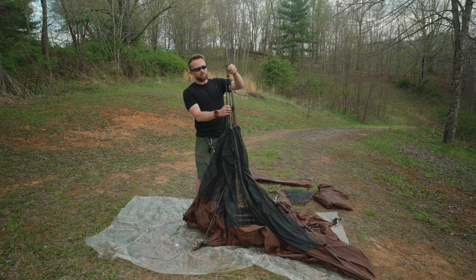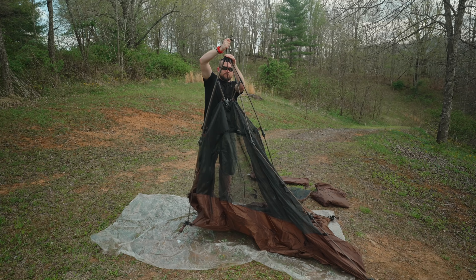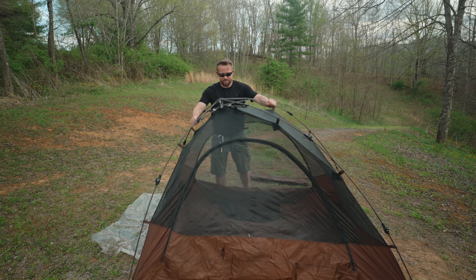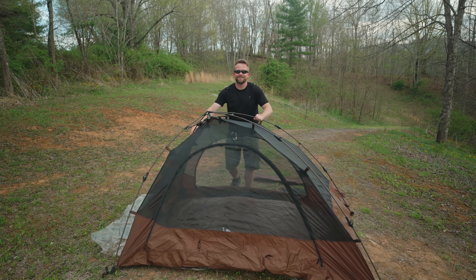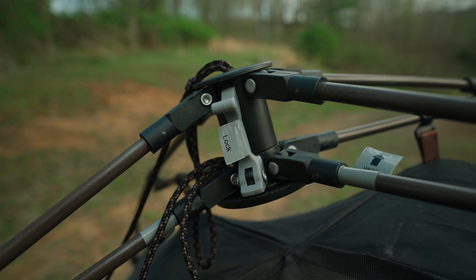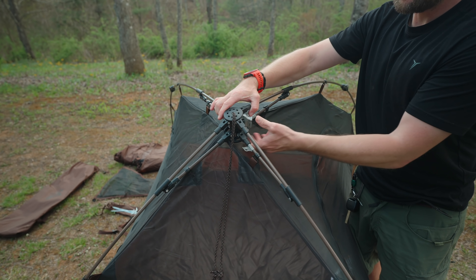To erect the tent, up here at the top you have cordage. Basically put your hand down on the top, pull on that cordage, and check that out — just like that, the tent is set up. You can see this piece of plastic right here; this locks the tent into place and then unlocks it.